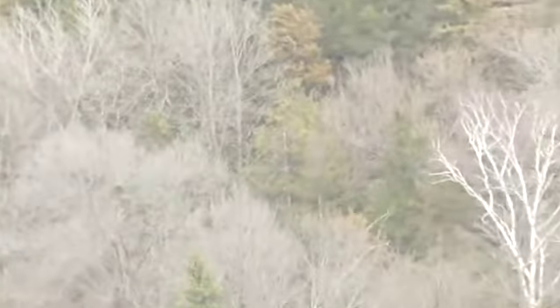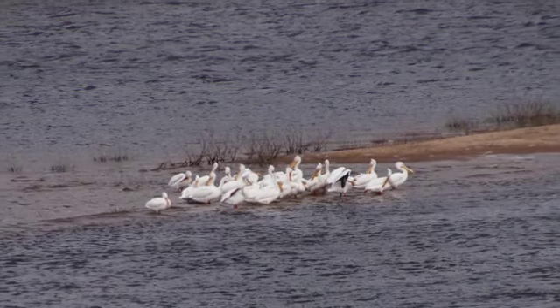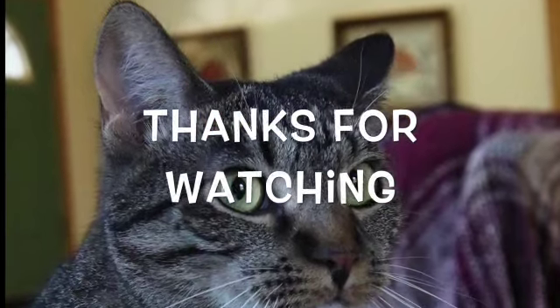Aren't they beautiful? Look at that! Oh my God. Living on the river is wonderful. Where did they go? I don't feel like I'm zoomed in far enough — they're just over here flying. Pelicans in Wisconsin — I think it's crazy, but it's beautiful. Thank you very much.